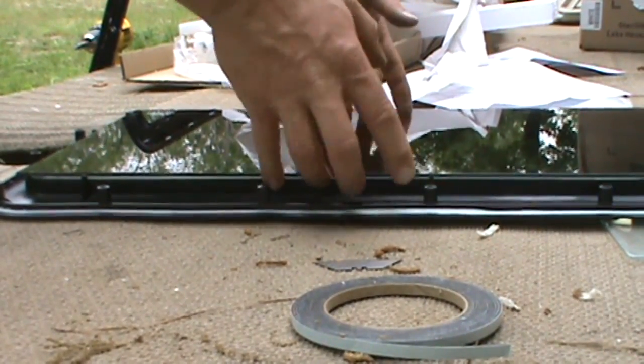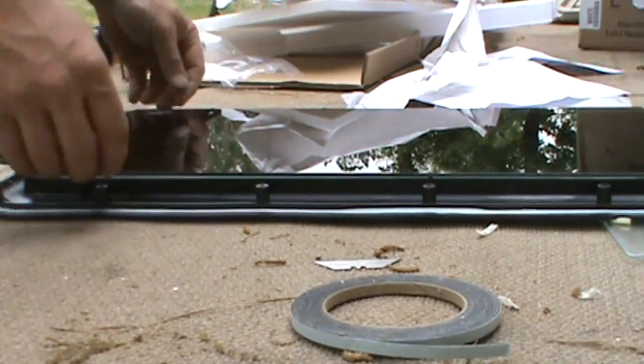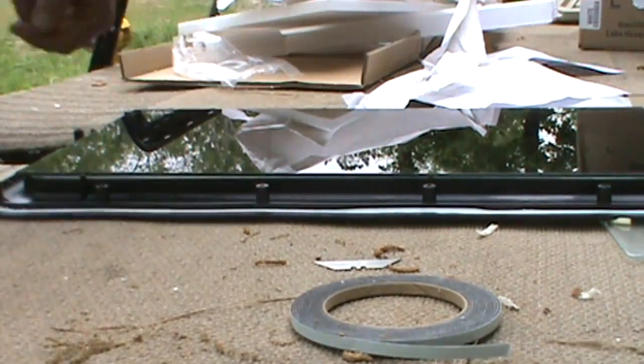Clarity both ways. I'm doing a test fit on here so I can see how this is going to fit. Okay, I need a little gap at the top and the bottom in order for that to fit on there correctly.